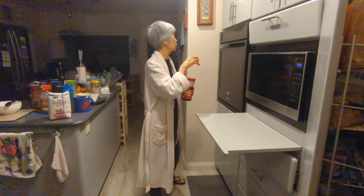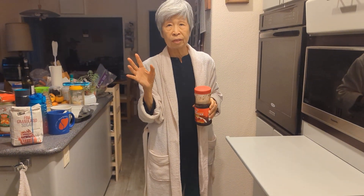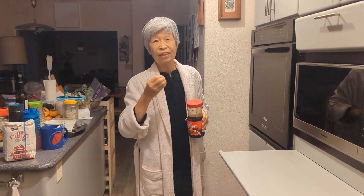Then convection broil for another four to five minutes. Make sure it's not getting burned. When it's kind of golden brown, then you take it out.